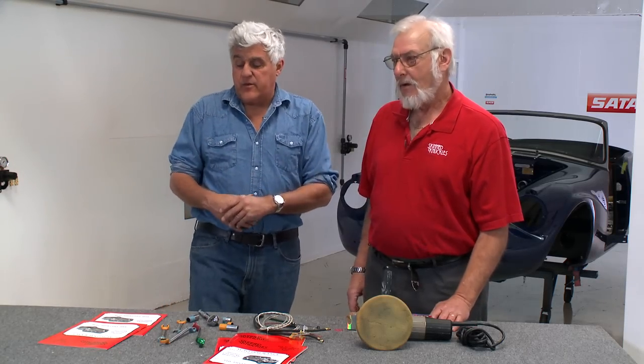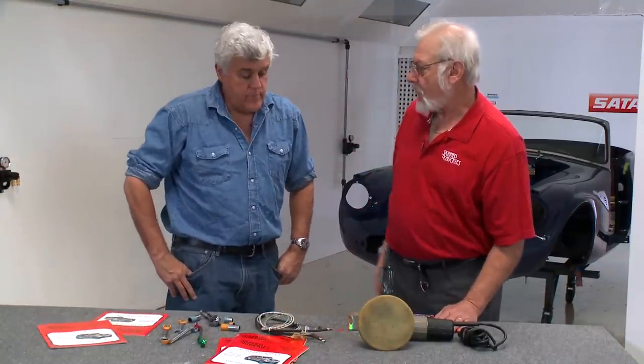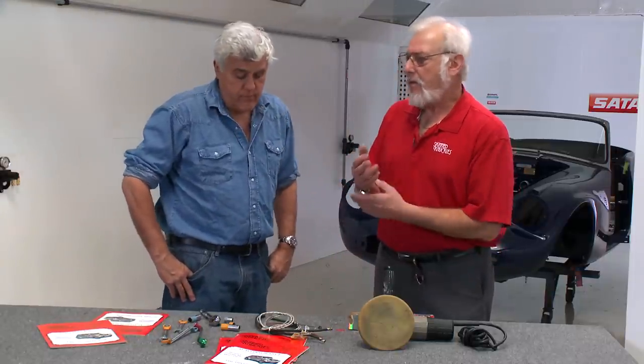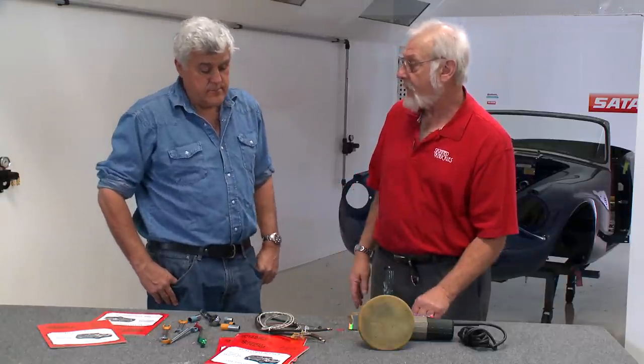Welcome once again to another episode of Jay Leno's Garage, here with Neil Menken, editor of Skinned Knuckles, with all kinds of interesting hints and tips on car restoration and doing things for the home hobbyist. What do you got today? Well, I can't take credit for a lot of these, Jay — these I have to credit to my readers. We hold a contest a couple of times a year to have them send in their ideas, their shop hints, their tips, and some of these ideas have come from them.